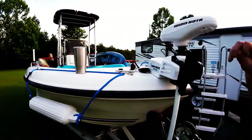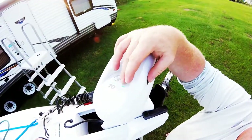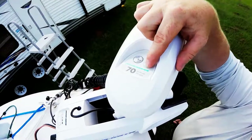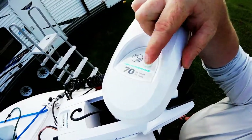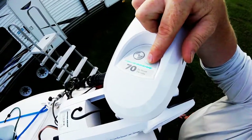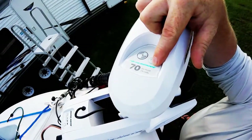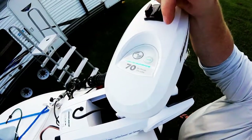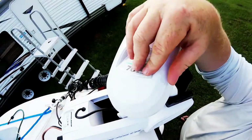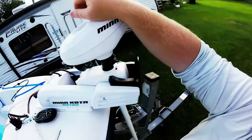It's easy to pair with your phone. There's a button right here — you hold it down and it makes a noise. Hold that button down and your phone will recognize it. While holding this button down, with your other hand you select iPilot on your Bluetooth and it will link together. Don't let go of this button until you see it connected on your phone. Then you go into your app and it's automatic.